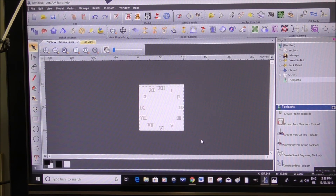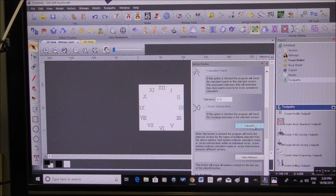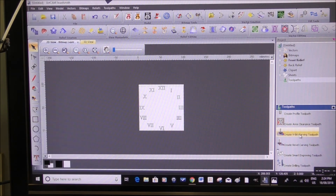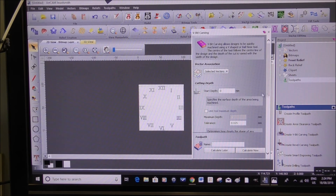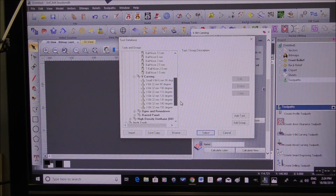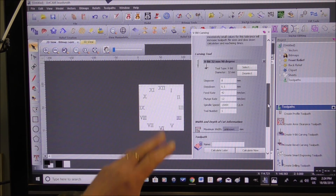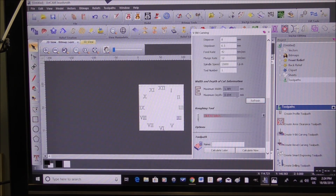So now we select them all, group the vectors into one group, then go to the Vector Doctor. Any duplicates — none found. So now we can go to the V-bit, choose a V-bit, select the vectors, and select a tool. I always check the parameters but I don't need to alter any of that. This is showing me the maximum width and maximum depth of cut — and that is fine.